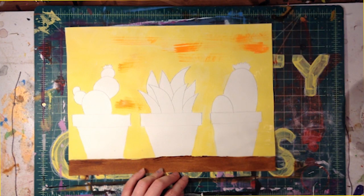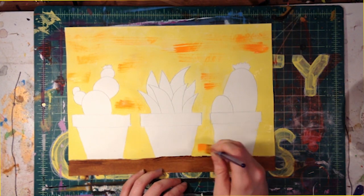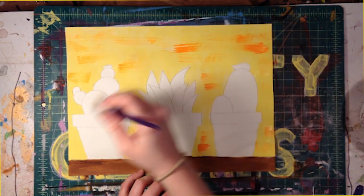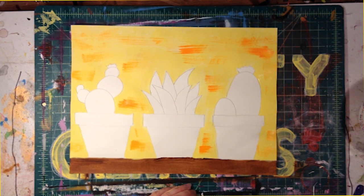We can dry brush some bits of orange onto the yellow once we finish. To dry brush, clean and dry your paint brush thoroughly and then dip only the very tips of the bristles into the paint and brush it on. It'll be nice and rough — it'll give it some texture. Let your painting dry for a little bit.